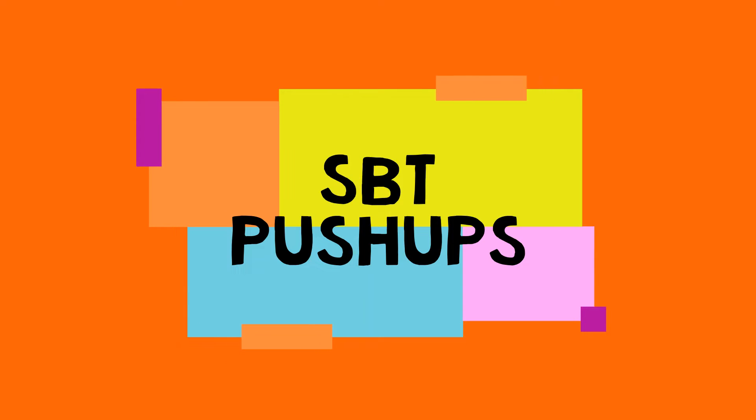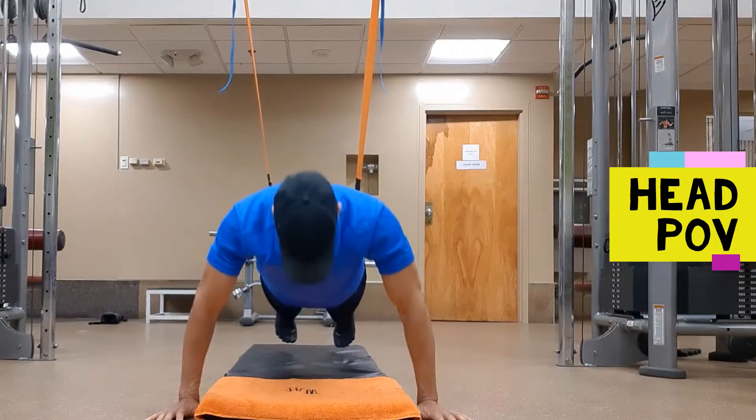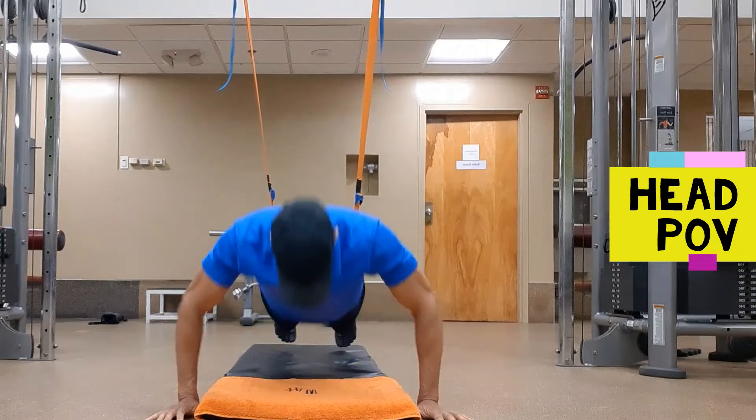Push-ups with the feet in the SVT. With the SVT hanging a foot length away from the floor, put the body in a prone position with the toes in the foot cradle and the hands on the ground, shoulder-width apart or wider.